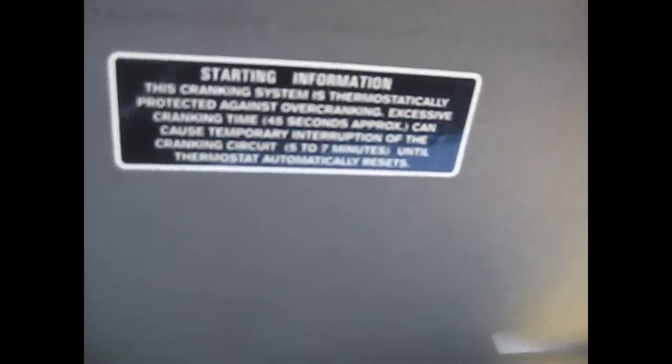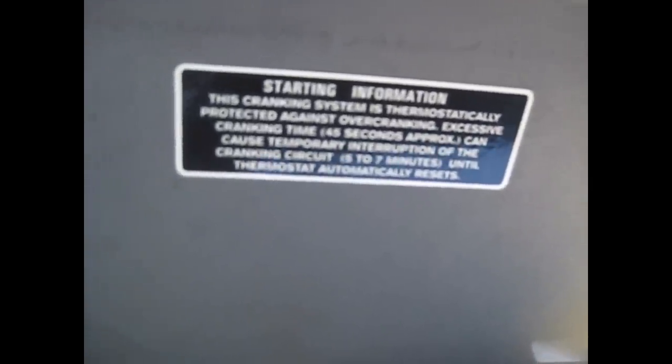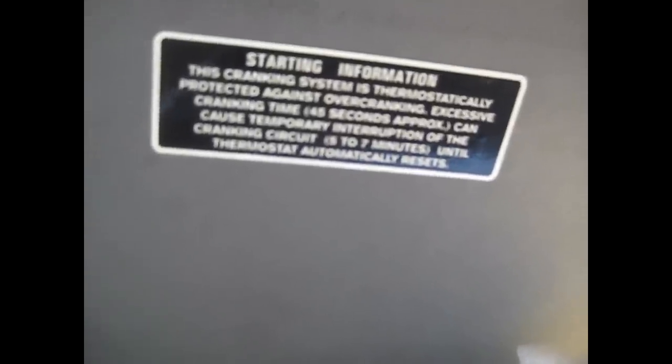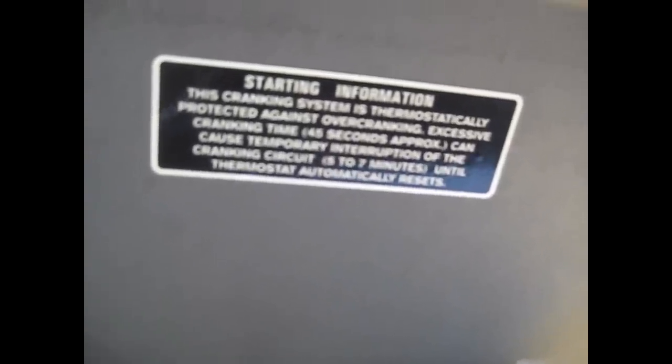I don't think this truck has a backup alarm. If it does, I've never heard it. Starting information: this cranking system is thermostatically protected against over-cranking. Excessive cranking time — approximately 45 seconds — can cause a temporary interruption of the cranking circuit from 5 to 7 minutes until the thermostat automatically resets.